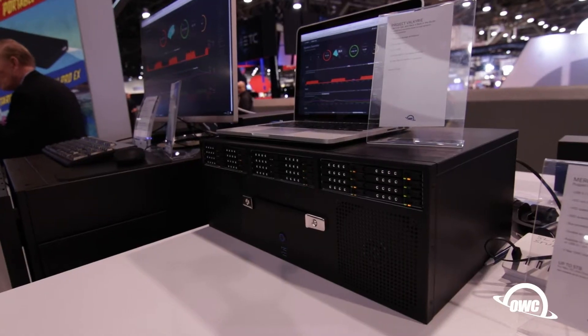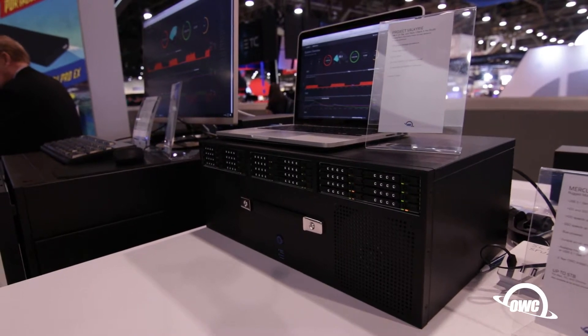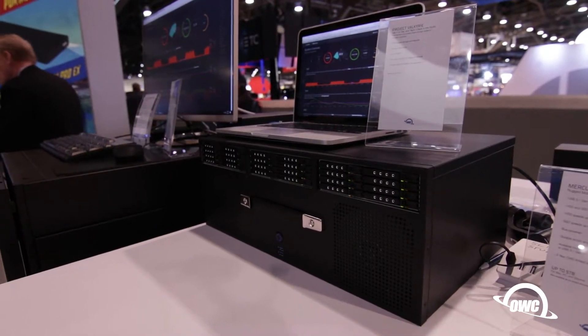This is 2018 NAB here in Vegas. We're unveiling our brand new project Valkyrie, which is the newest addition to our Jupiter line. We've been doing this for a couple of years with 10 gig speeds, ZFS redundancy features you know and love.